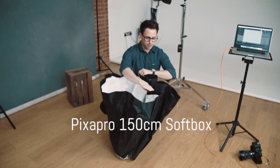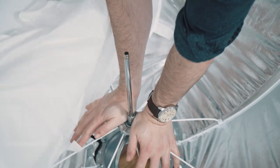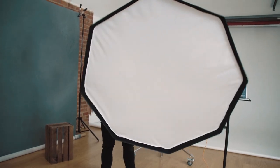The softbox we're going to be using in today's tutorial is the 150cm Easy Open Softbox by Pixapro and this is my go-to softbox when I'm in controlled studio environments. It's an incredibly versatile softbox, I really love it.